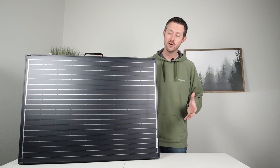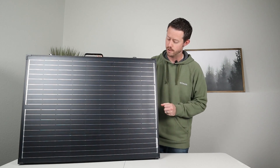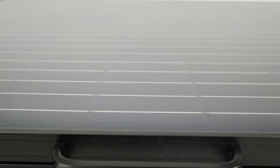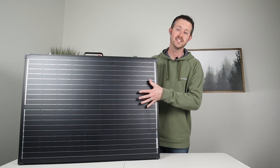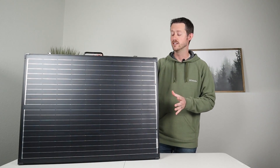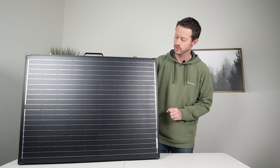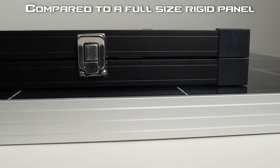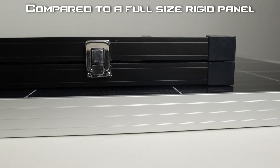The first thing you may notice is this actually doesn't have tempered glass panels. This is a plastic backer board with a PET coating. These are monocrystalline panels, so you save a ton of weight by not having that tempered glass. The next feature that allows you to save a lot of weight is the actual frame for the entire panel. They're a little bit lower profile, a little bit thinner — still made of aluminum and plenty durable, but you save that extra weight.